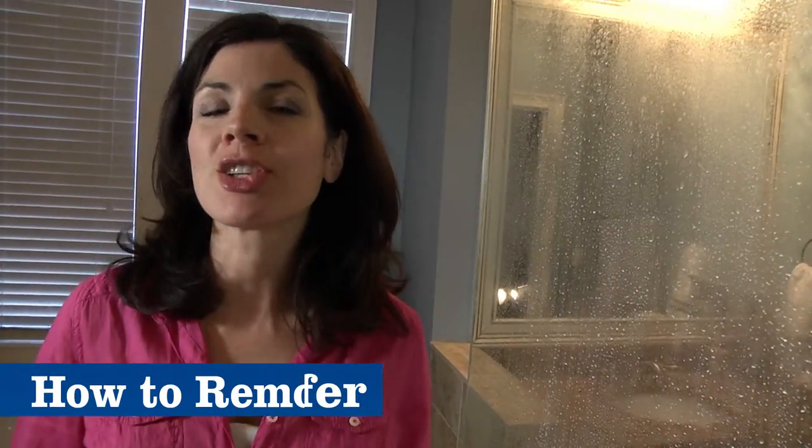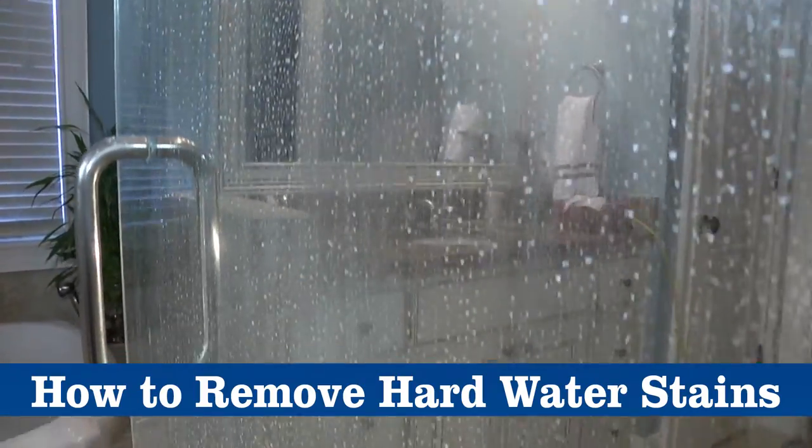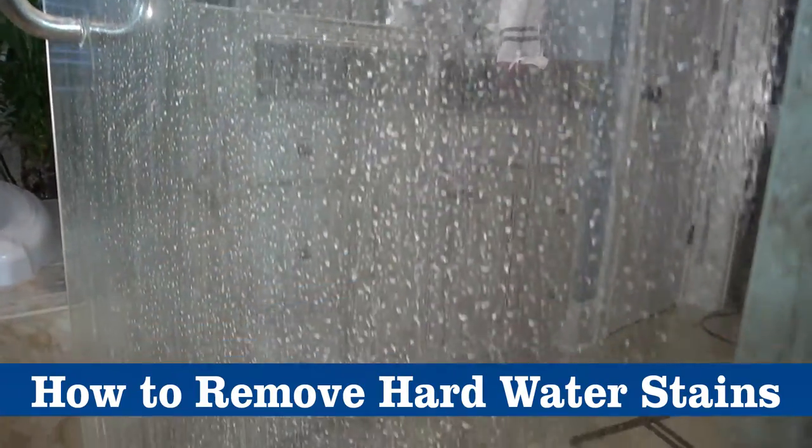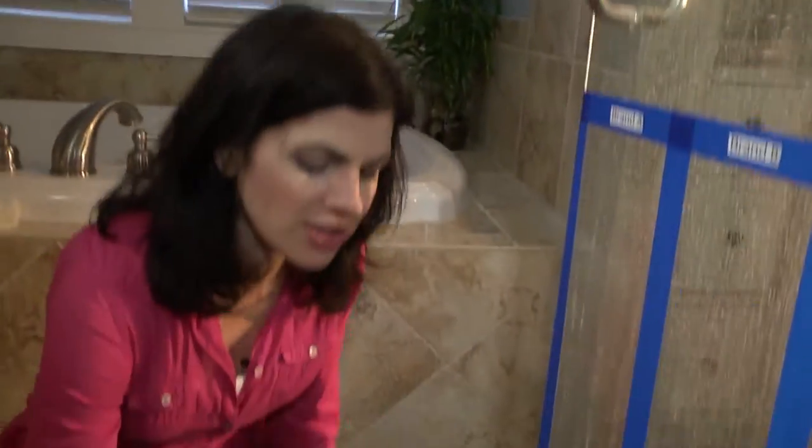Hi, I'm Jennifer and today I'm going to show you how to remove hard water stains. These are some of the most difficult stains to clean. As you can see, the hard water stains and soap scum build up on this shower door are pretty severe. We'll compare three major brands of cleanser.